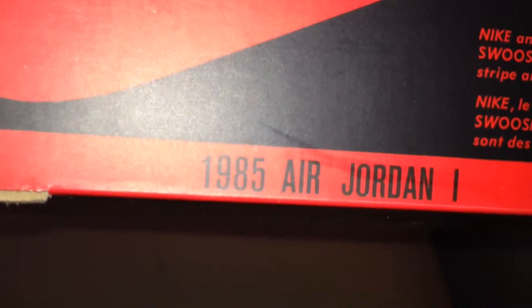It comes with the OG Nike box, with Nike on the side. It even says 1985 Air Jordan 1 on the box, and it's got the Nike Air tag on the box.